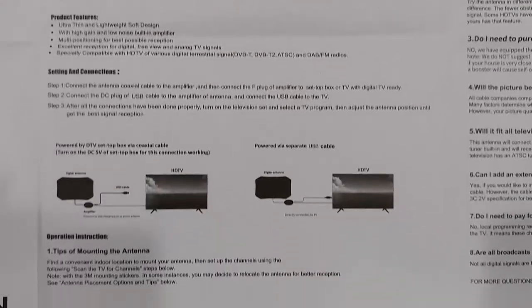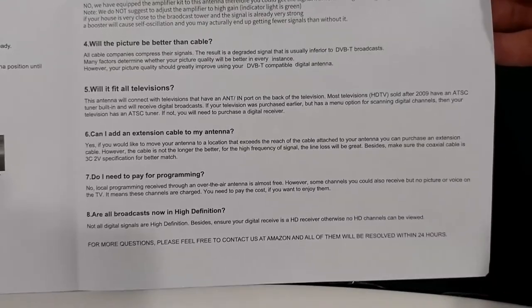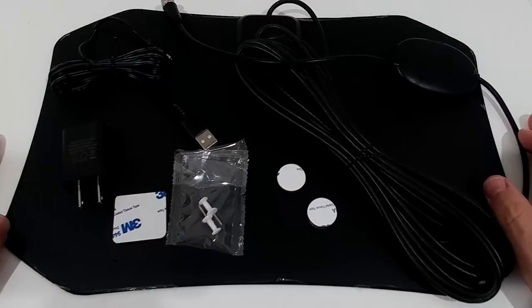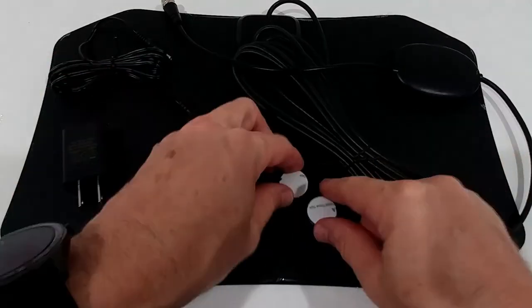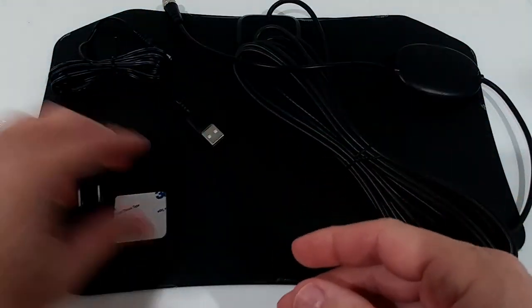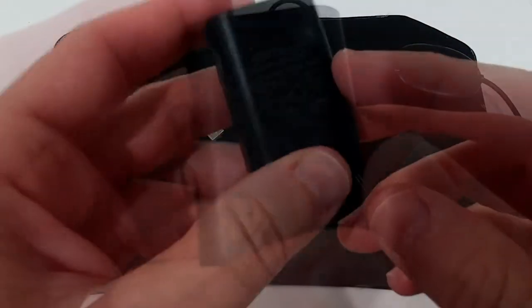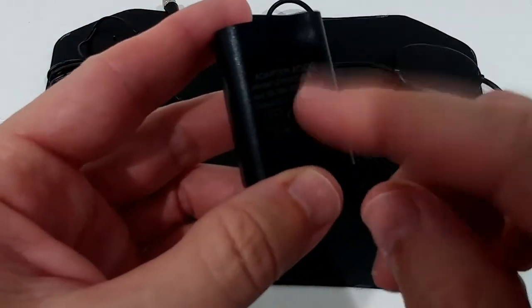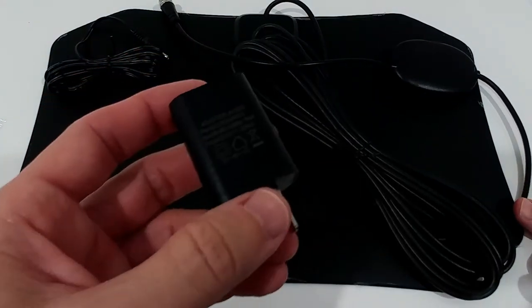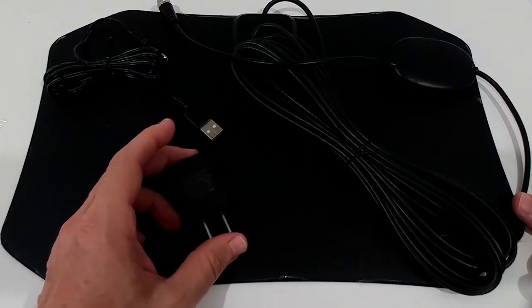I'm showing the full manual so you can make a better purchase decision, or if you lost the instruction it can help. On the back there's nothing. Here's the hardware closer — we have the pins, two double-sided tapes, and the power adapter. It's a 200-milliamp power adapter, which is very weak — standard adapters have one or two amps, this has only 0.2 amps.